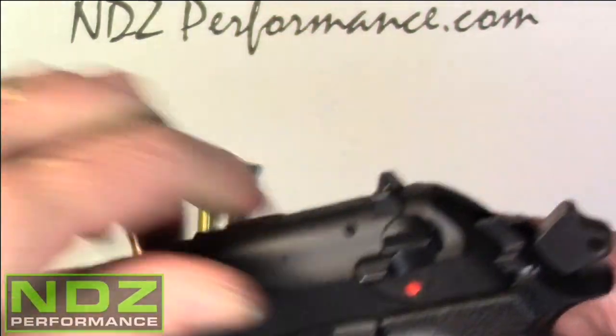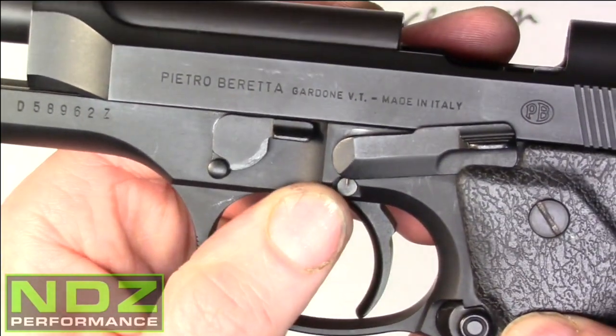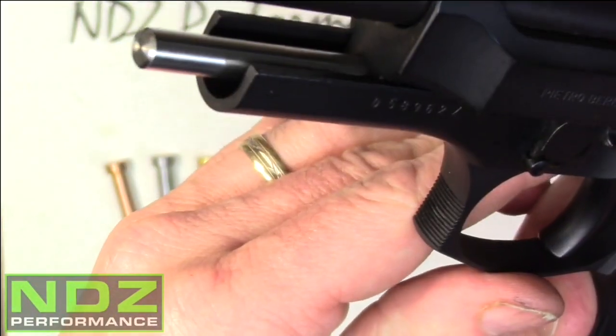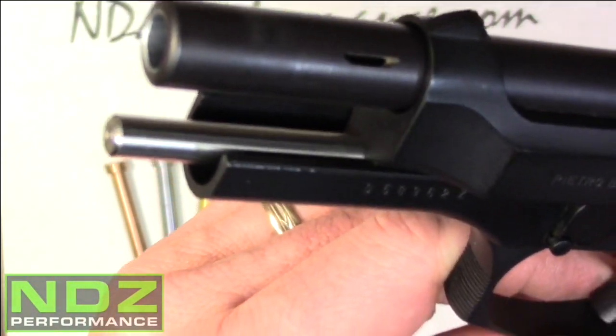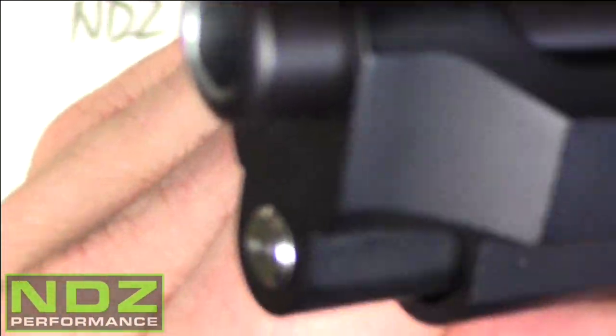At that point, we will lock the slide back. We'll take our lever here and rotate it back 90 degrees, and you can actually see what the guide rod looks like. We'll release the slide, and that's what it looks like.